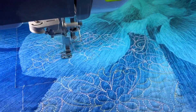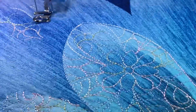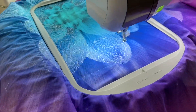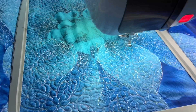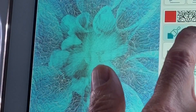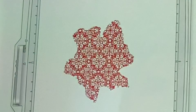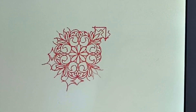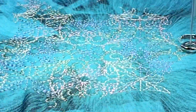I proceed to stitch out the fill. After each area I scan and select and repeat the process. Finally I scan the center of the flower and I choose a different fill — in this case it has more detail in it — and I make it much smaller to give the effect that I want around the flower's center.